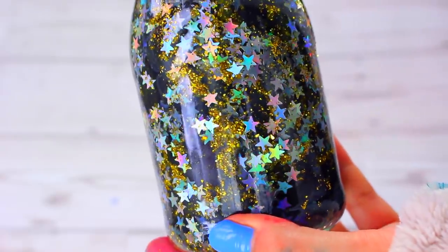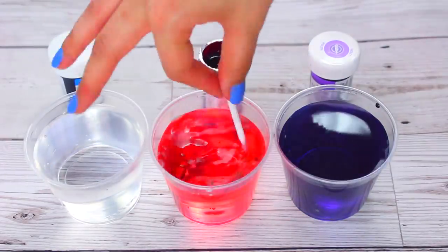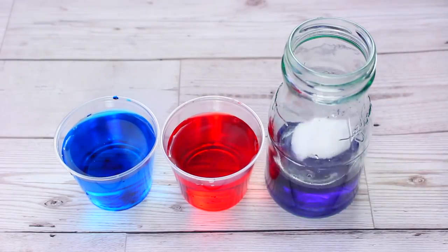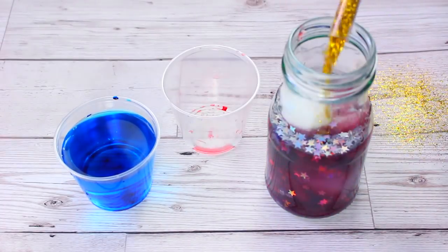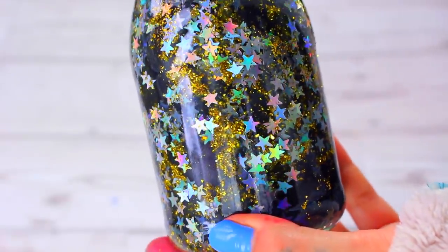Last but not least, we have glitter galaxy gels. I started off by using some food colouring in water, and I tried to make it pink, blue, and purple, but it actually turned into red, purple, and blue — so it was just a lot of purple — which doesn't really matter because we were making a galaxy one. I started off by pouring in my purple, and then I put in some hollow glitter stars and also some cotton balls, some more glitter, and then I just shook it all up, and it turned out so pretty and it was so easy to make.